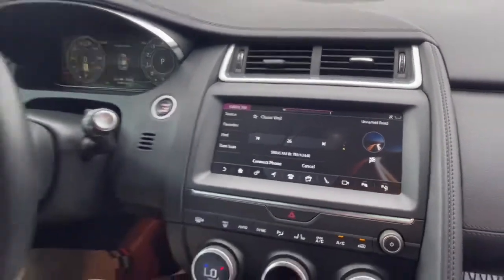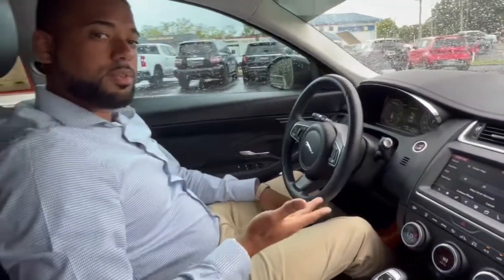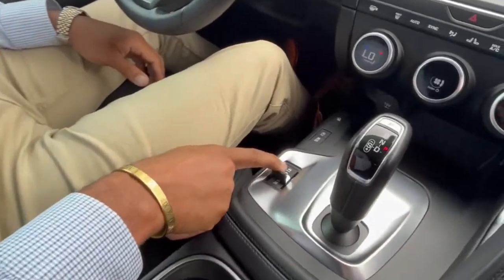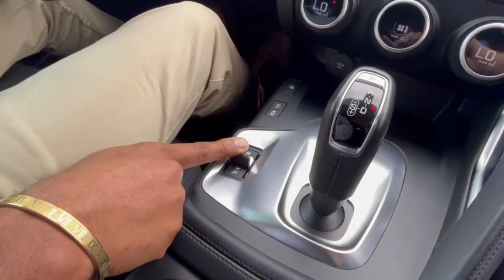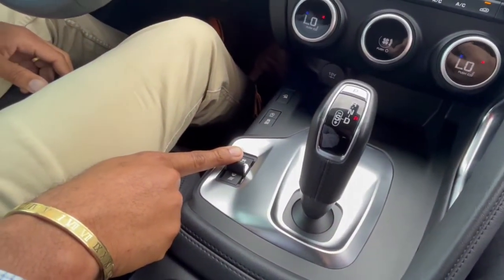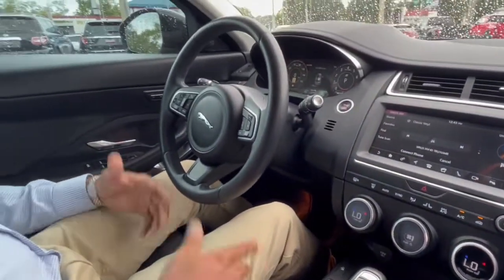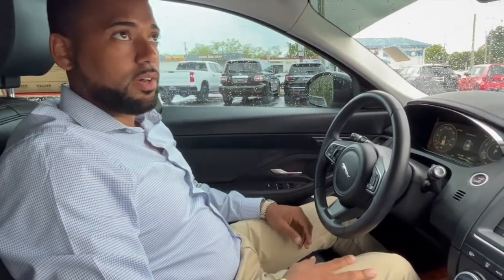This does have an auto stop and start feature, which is nice — it helps you on gas. You also have different drive modes here, so you can put it in sport, better known as dynamic in the Jaguar and Range Rover realm, and then you have your eco modes. This is a four cylinder turbo, so it's good on gas while achieving V6 power, which is always a nice feature to have.